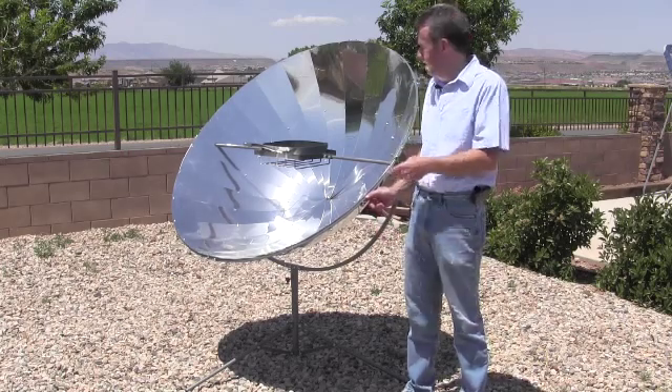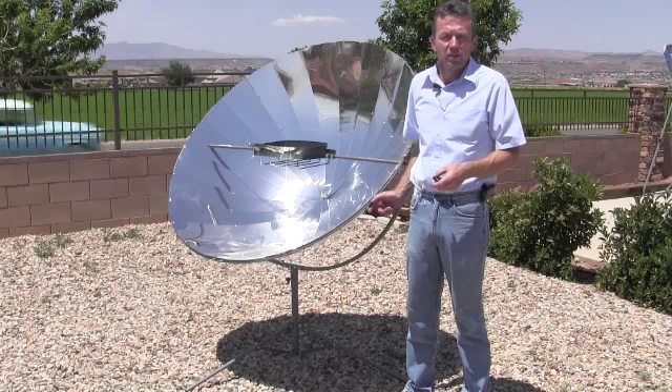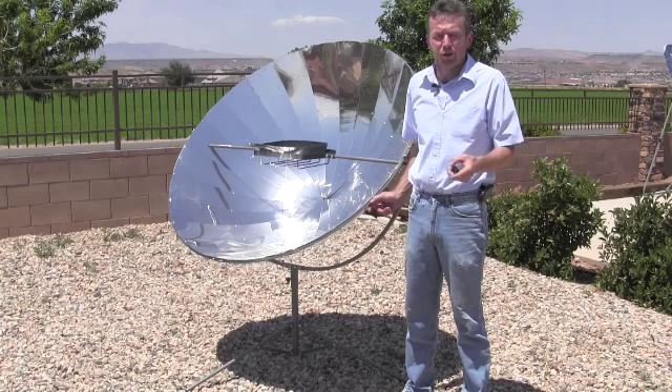The Solar Flame measures 5 feet in diameter, the same as our Solar Burner parabolic which many of you are familiar with. This is the optimum size for a parabolic and makes the Solar Flame ideal for all of your stove top style cooking needs.